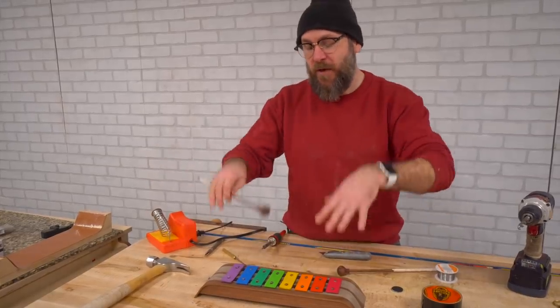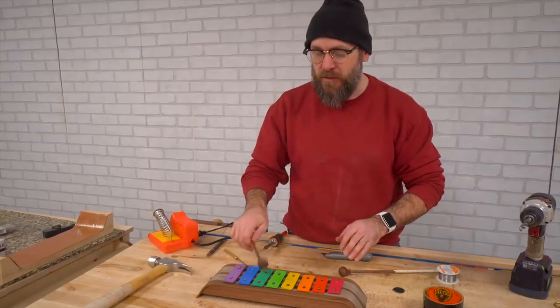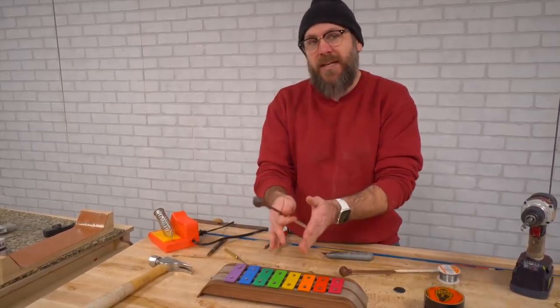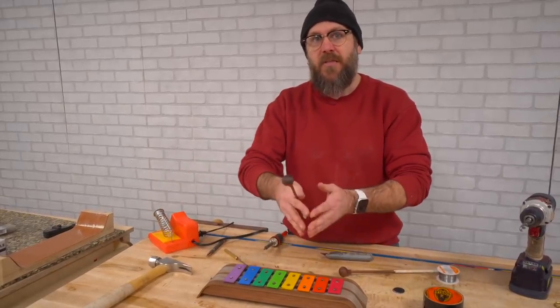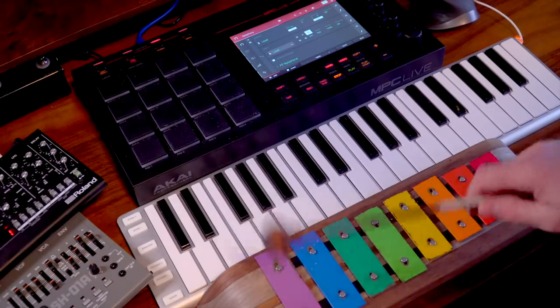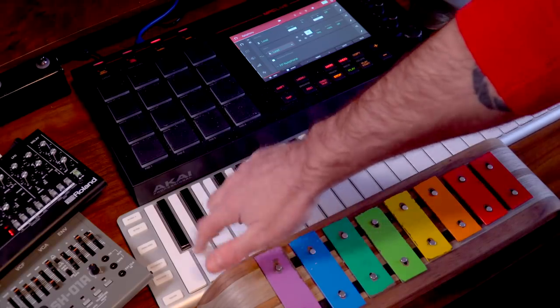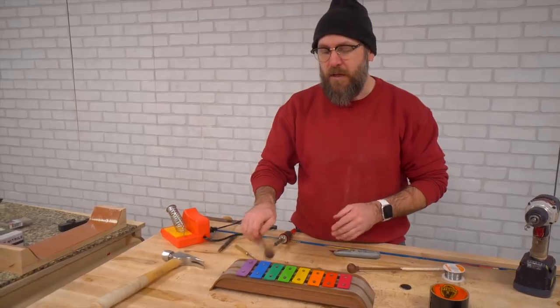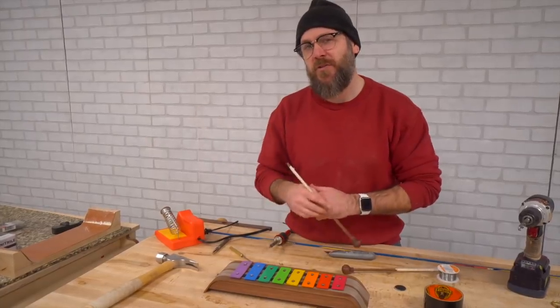The music you've been hearing throughout this video is from this guy right here. I did sample the notes — this is in a major scale, so I sampled them and then within my MPC it fills in the gaps. So I get the notes in between the notes and then I can have a chromatic scale — any note that I want. I've also played a little bit live on here as well. I'll have a link in the description to the full song.